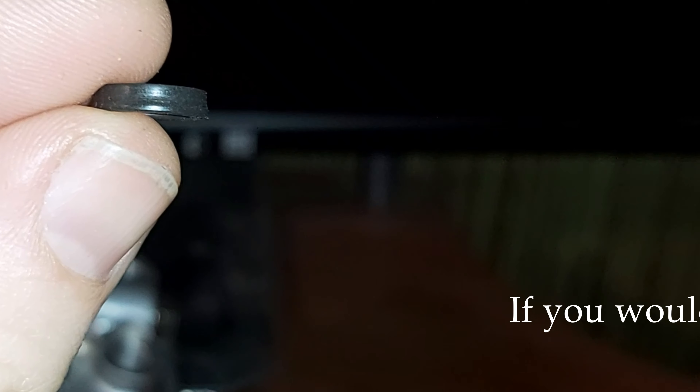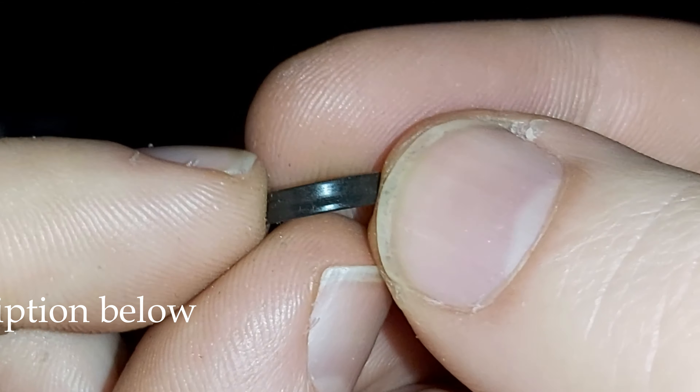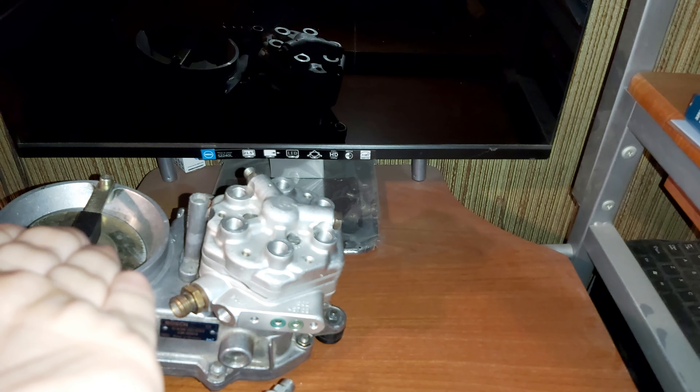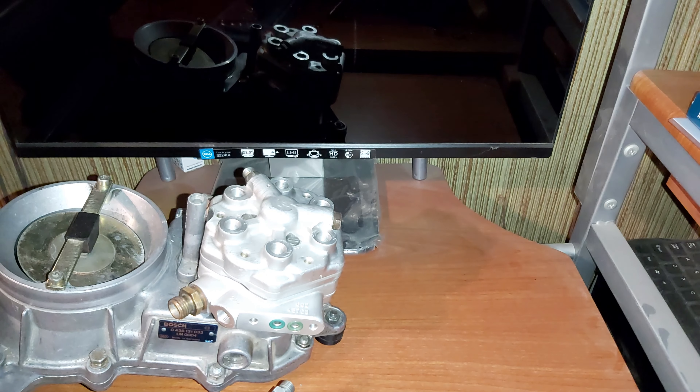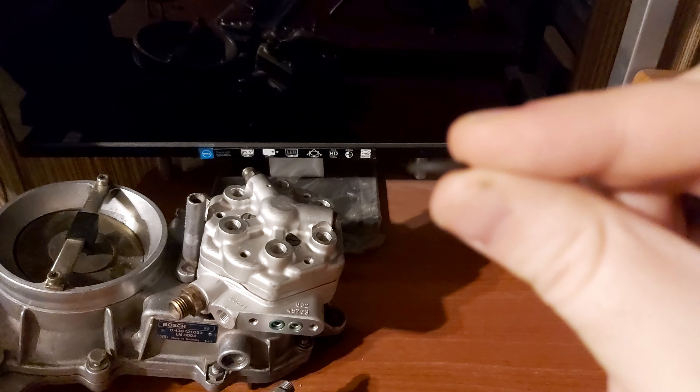Be very careful. If you have to buy this, go to the dealership — there you can buy this one. I believe it costs 12 euros. Look — it's like a cone, you see it's rubber. But don't let someone fool you and sell you a common O-ring like this one.